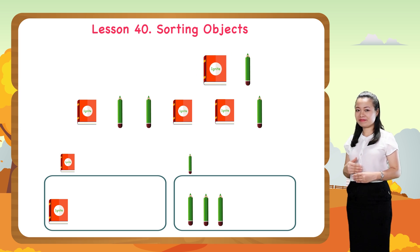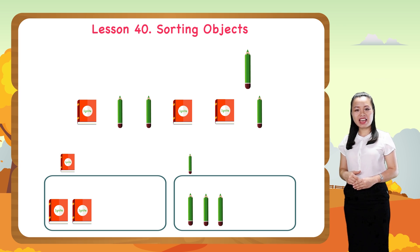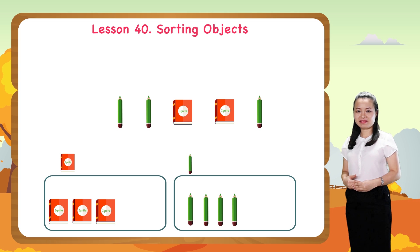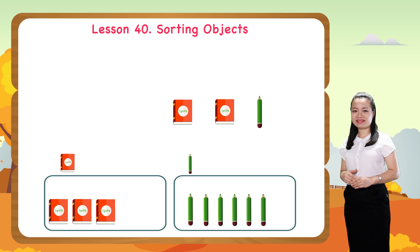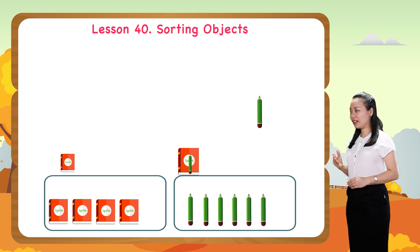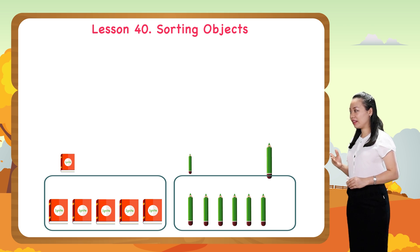A book — put it into the book group. A pencil — put it into the pencil group. A book — put it into the book group. A pencil — put it into the pencil group. A pencil again — put it into the pencil group. A pencil — put it into the pencil group.